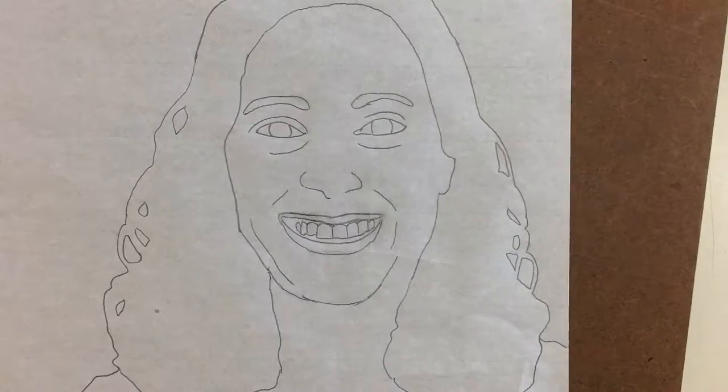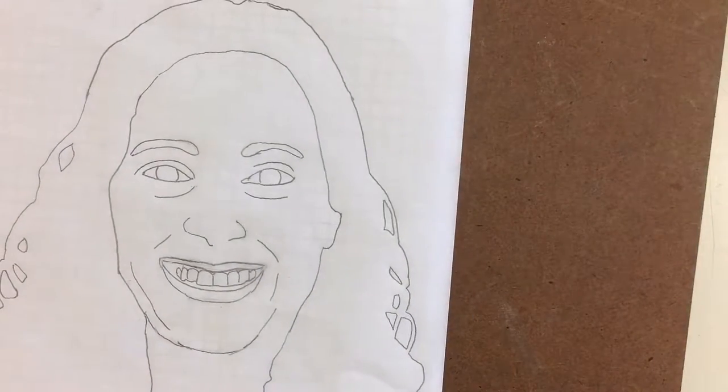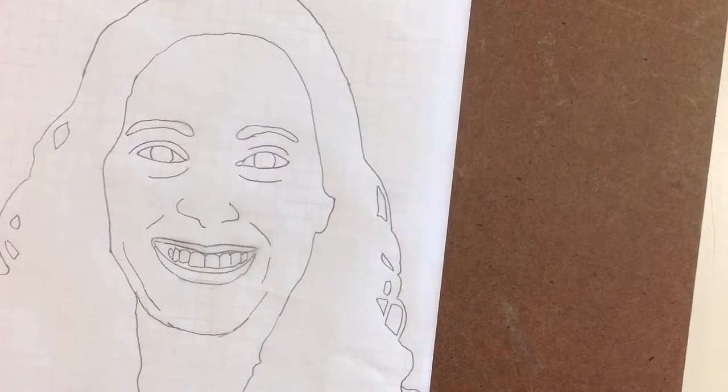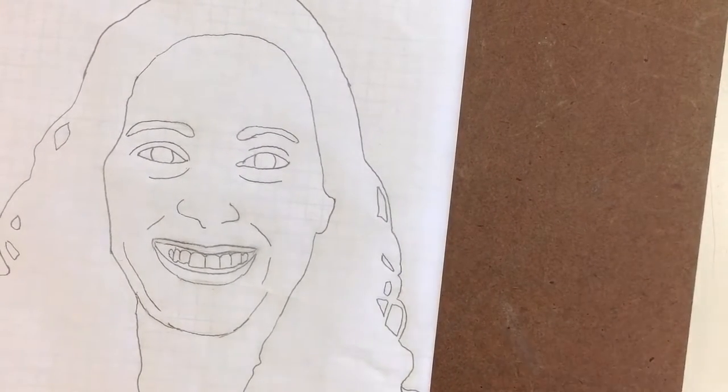Next comes the fun part. We are going to use graph paper — something I'm sure you see in math class. I'm going to place this underneath my picture and now I get to decide what I want to be Benday dots. Remember we talked about those — those are the dots that newspaper presses used.